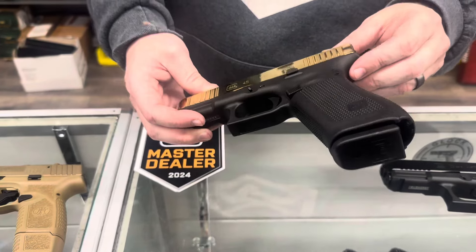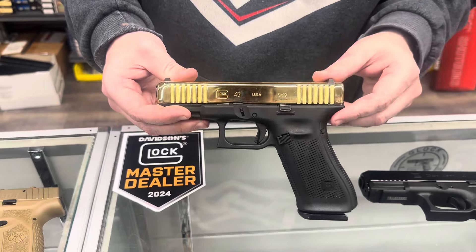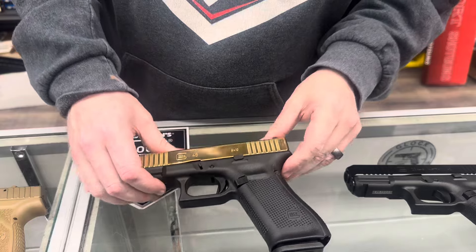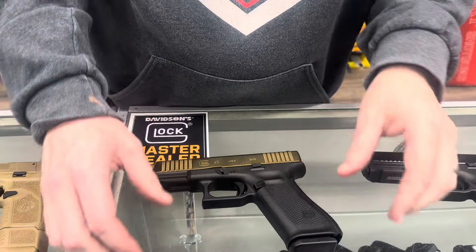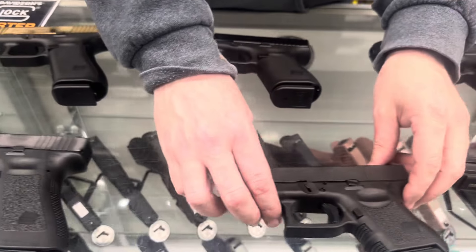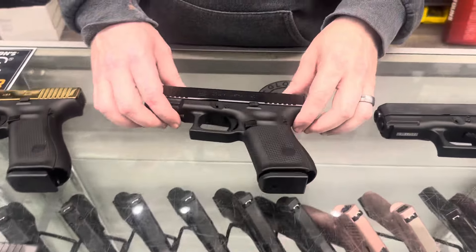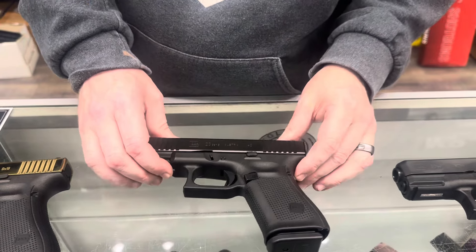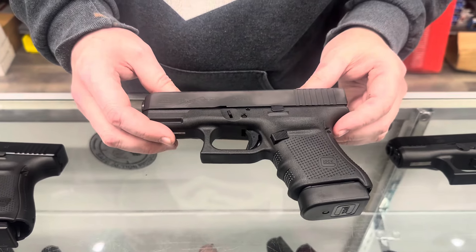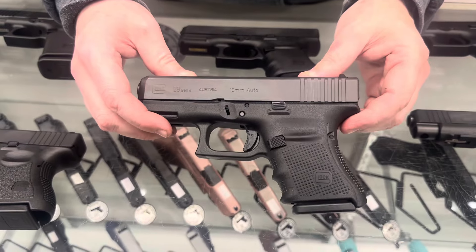Look at this beauty from Glock — all nice and shiny, obviously gold finish, polished. This is the Glock 45 chambered in 9 millimeter. We also have a 22 Gen 4 in 40, a 27 Gen 4 in 40, a 23 Gen 5 in 40, a Gen 4 30 in 45, and a 29 Gen 4 in 10 millimeter.